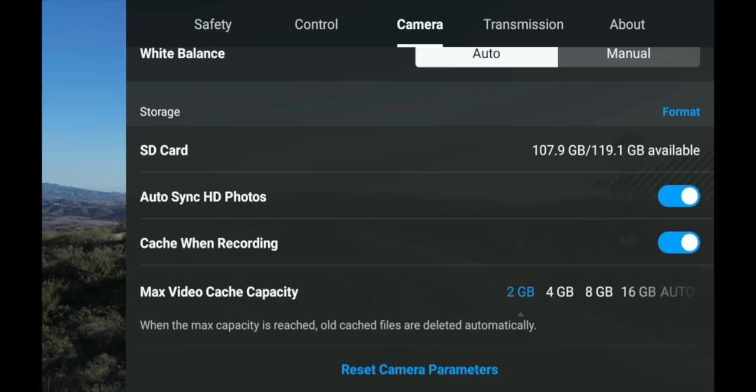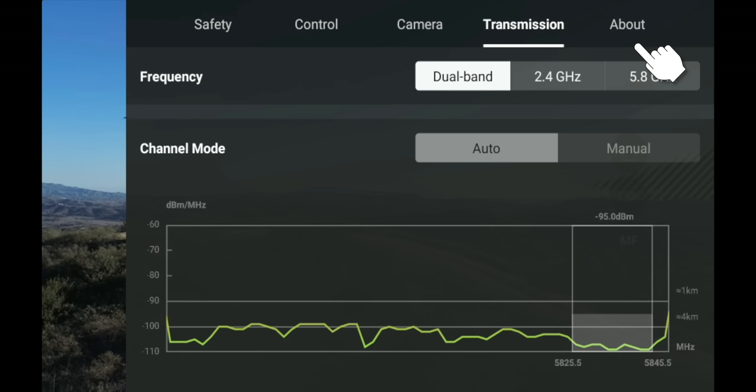Under Transmission, you can view all your signal settings — I just use dual band and leave it on Auto. The About section has all the information about your drone. That covers everything you need to know about the DJI Fly app.